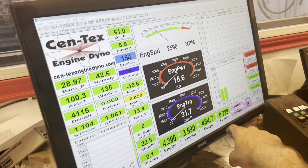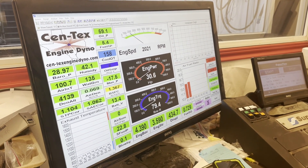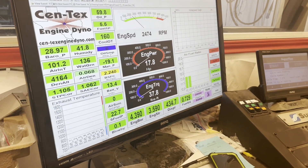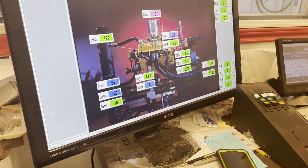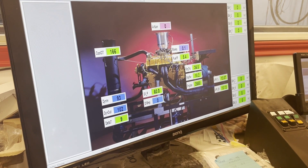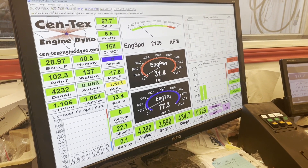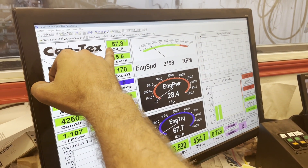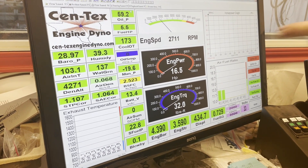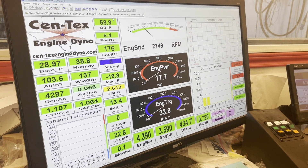We're shooting for somewhere between 12 to 13 air/fuel ratio. With this engine you probably want mid-13s. It went lean because it changed the load on it - as the engine cycles through, the circuits are transitioning. Oil pressure started about 70 and we're getting plenty of oil pressure at 2000 RPM. If you had hot oil pressure at 35 or 40 at this RPM, I wouldn't worry about it.